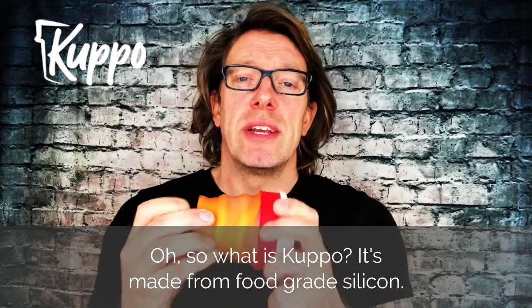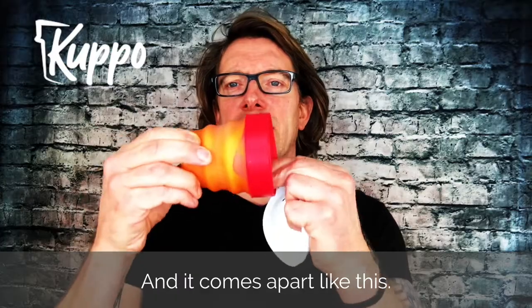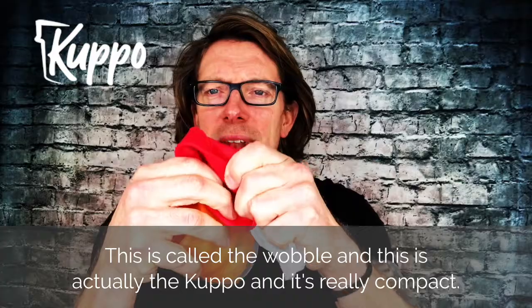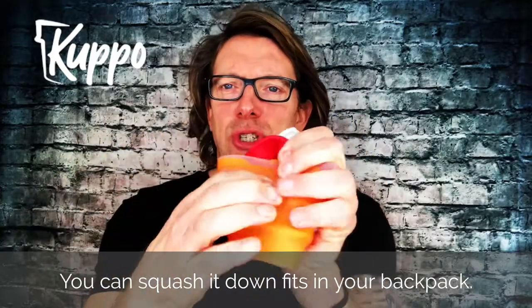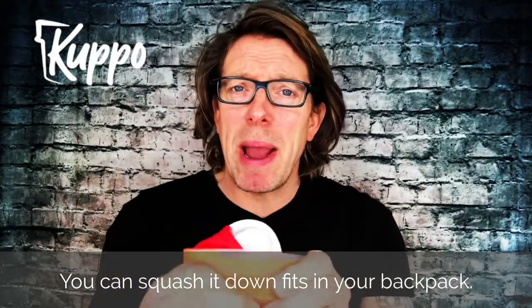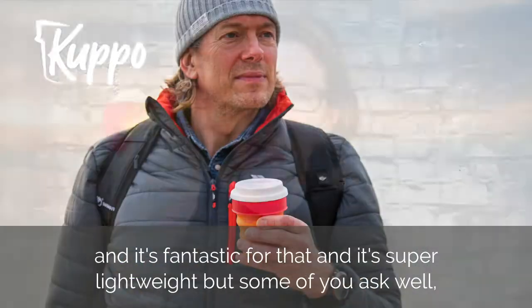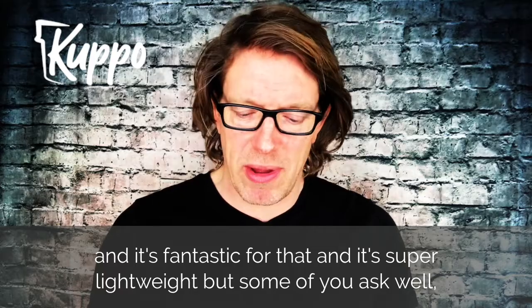It's made from food-grade silicone and it comes apart like this. This is called the Wobble and this is the Cuppo — it's really compact. You can squash it down, fits in your backpack, fantastic for traveling, trekking. I do a lot of trekking and outdoor activities, and it's super lightweight.